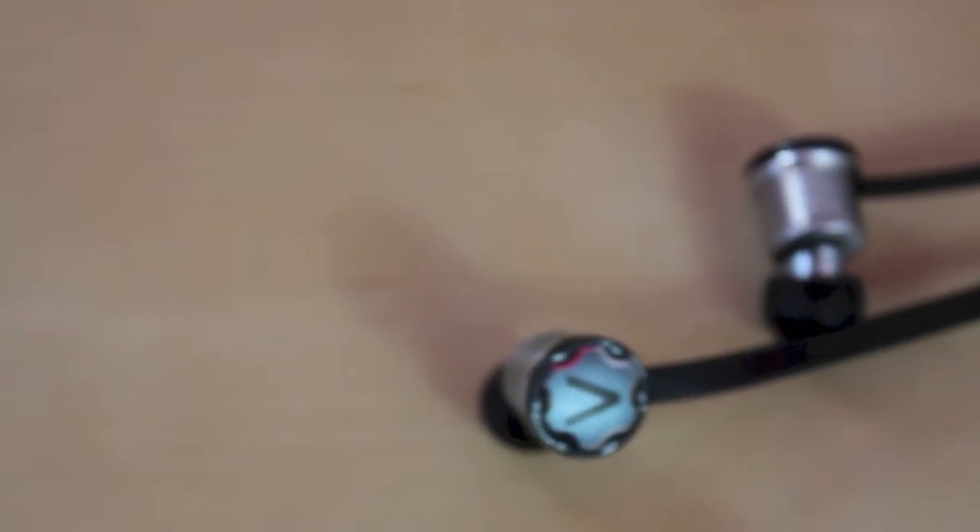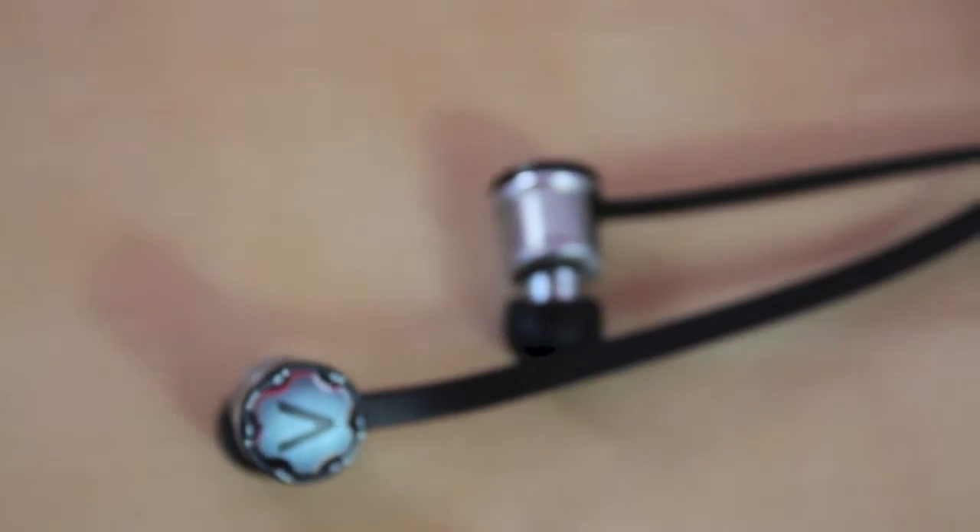What's up everyone, this is JRProductionX and today we have a review from Velodyne.com — these are the V Pulse headphones. So let's get started.